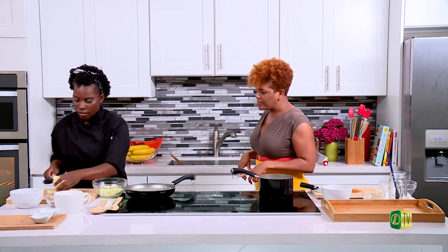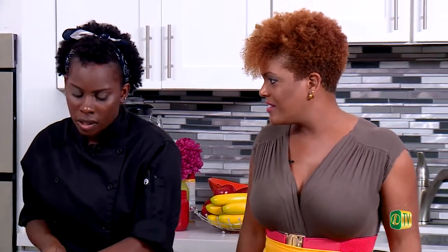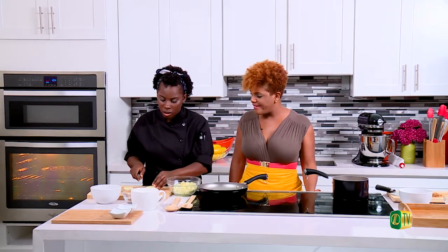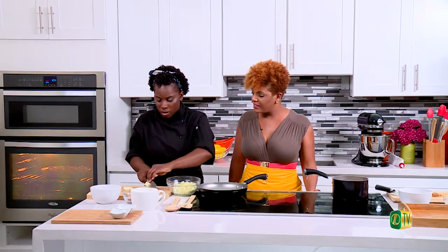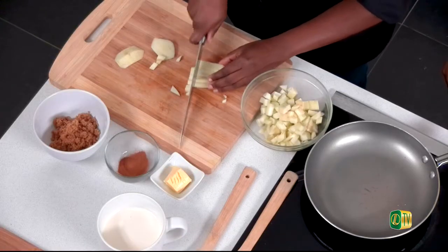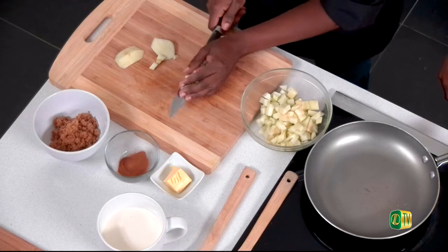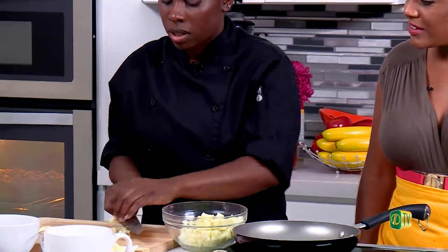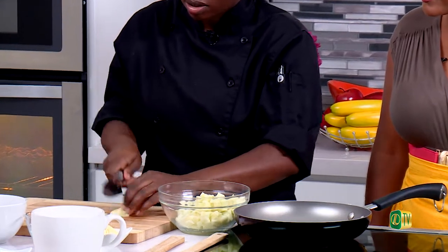With these apples, does any particular type do a better job? Definitely the Granny Smith — or red delicious. You want to find firm apples. Anything that's too soft, once you cook it down, will be like mush — and that's what you're trying to avoid.